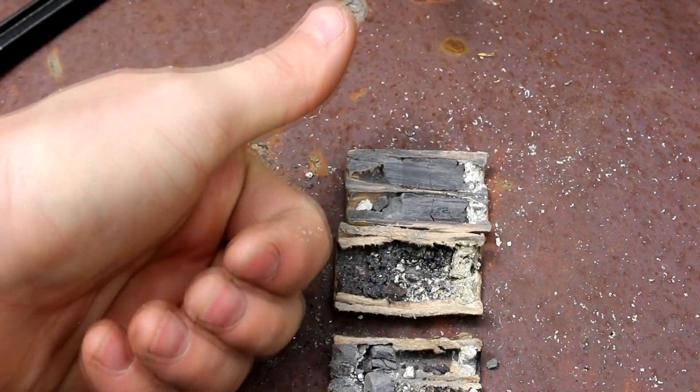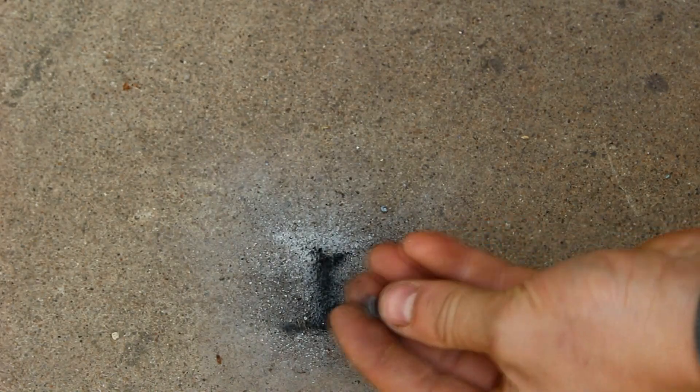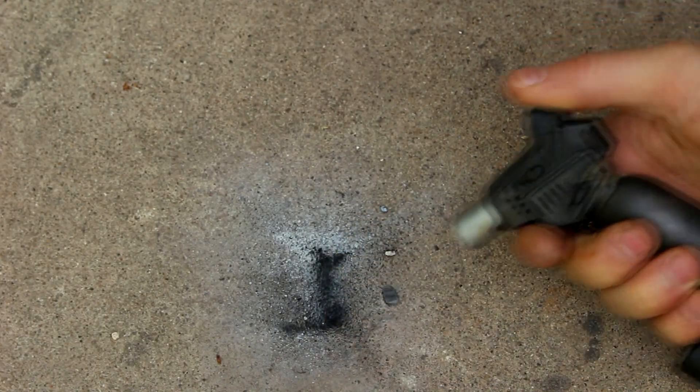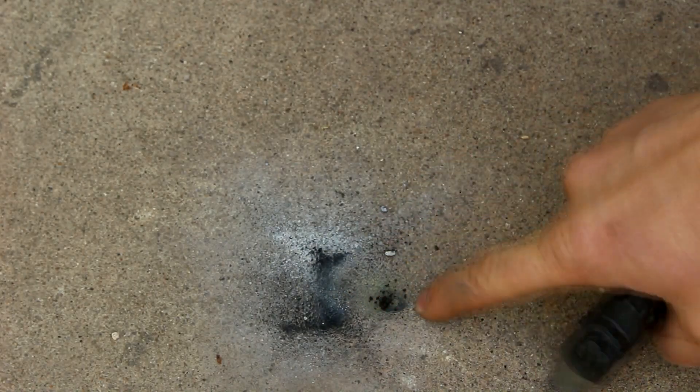Hope you enjoyed. I'll see you next time. Here's a piece of the fuel grain from the motor — you can see it burns very rapidly. And here's a piece of the delay grain, the stuff that causes the delay between the fuel grain and the ejection charge. You can see that stuff burns much more slowly. That was not able to maintain enough pressure to keep burning inside the vacuum chamber.